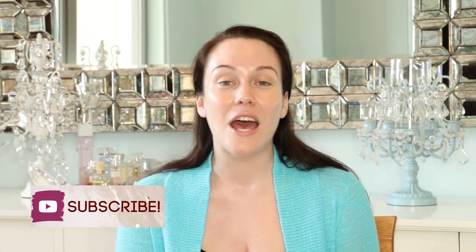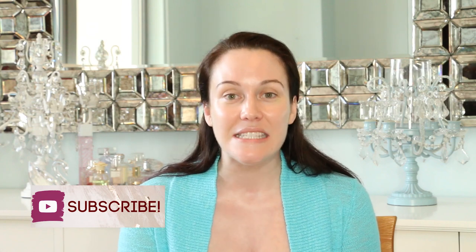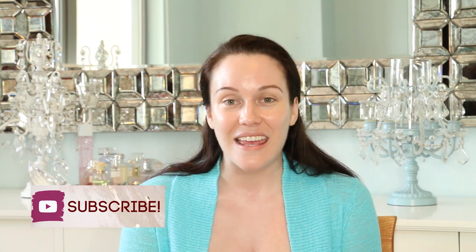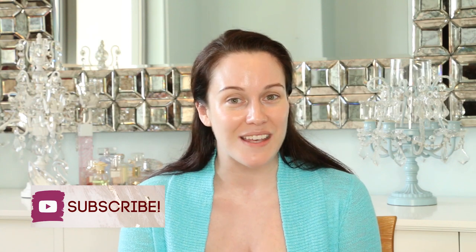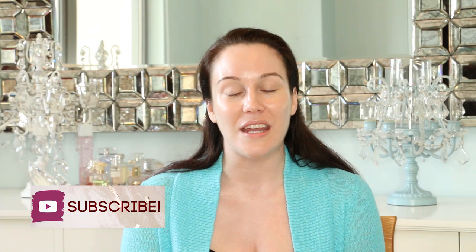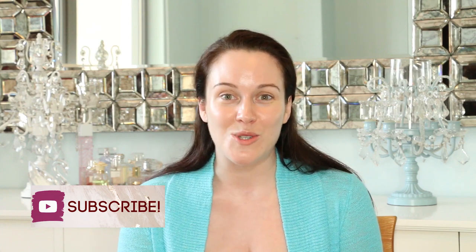My videos help you to become a more informed consumer because I dive deep into the ingredients going into our cosmetics, skincare, hair care, and dental products using evidence-based research. You should absolutely know the ingredients going into your personal care products and I'm here to help you do just that.